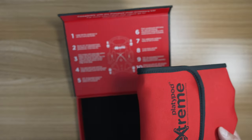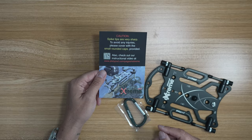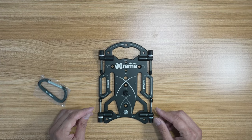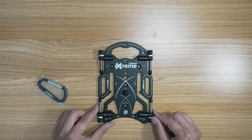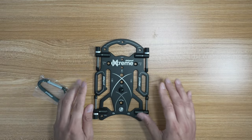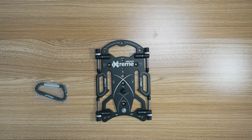It comes in this nice little pouch with a velcroed compartment in there. Here is a carabiner. And then we have the actual Platypod itself. What this is is a tripod alternative. Look at how thin this thing is, how small it is. You can see that it is definitely made for being low to the ground. Here's a ruler to give you an idea — so roughly eight by five inches.